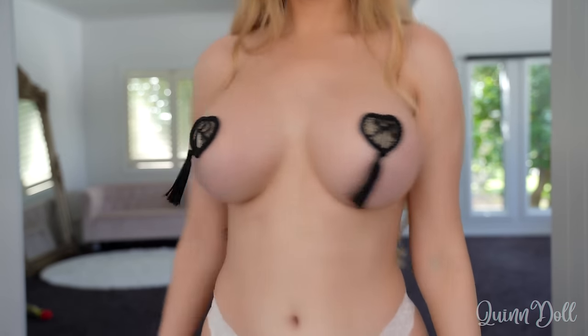I wish I could make them spin around in a circle but I don't know how to do it.